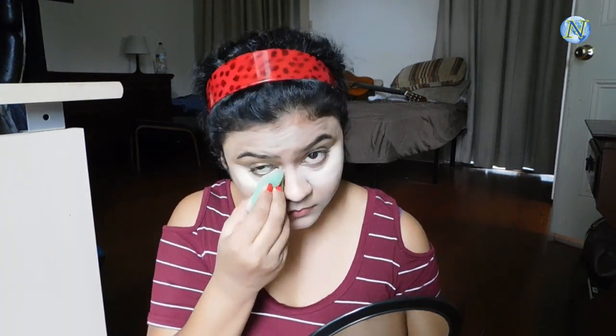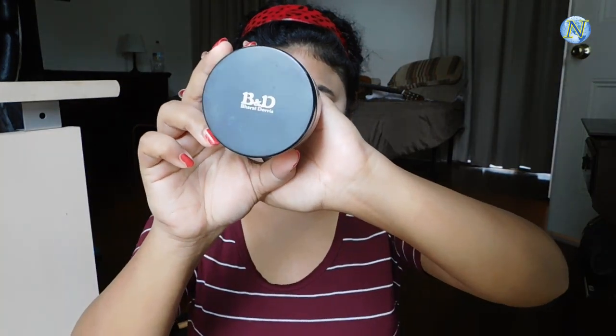For setting my face I'm going to use this Varathan Doris loose powder in the shade 07. With a fluffy powder brush I'm just dusting it all over my face — I'm not taking a lot of product, just little by little and dusting it all over my face.